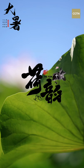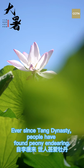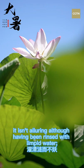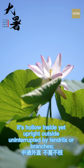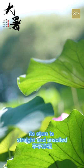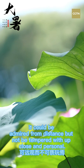Ever since the Tang Dynasty, people have found beauty in the lotus. As the poem says: I only prefer lotus because it is unadulterated despite coming from mud. It isn't alluring, although having been rinsed with limpid water. It's hollow inside yet upright outside, uninterrupted by tendrils or branches. Its fragrance gets more refreshing as it travels further away. Its stem is straight and unsoiled. It could be admired from a distance but not be tampered with up close and personal.